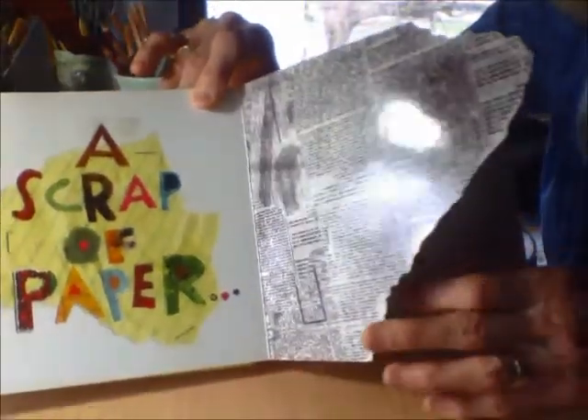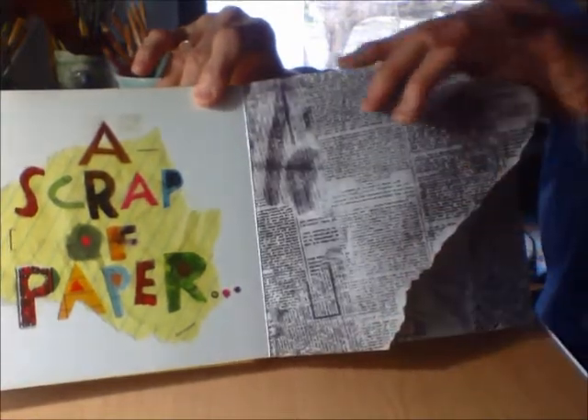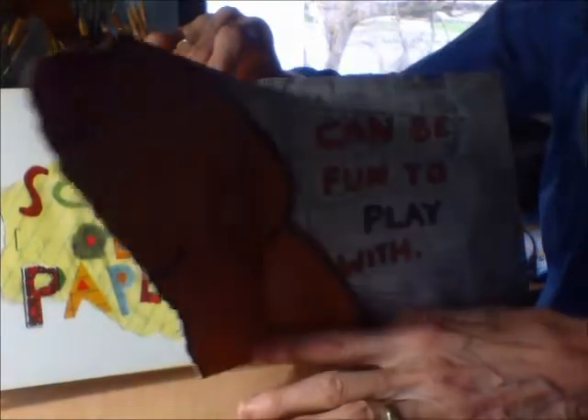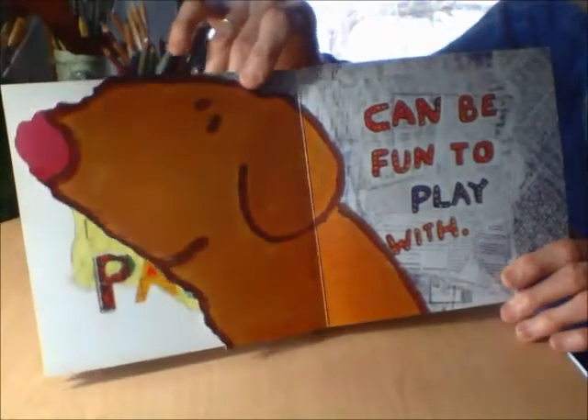A scrap of paper — oh my! Look at that big tear in that scrap of paper right here. It's all bumpy. Can be fun to play with. See? It's a dog.